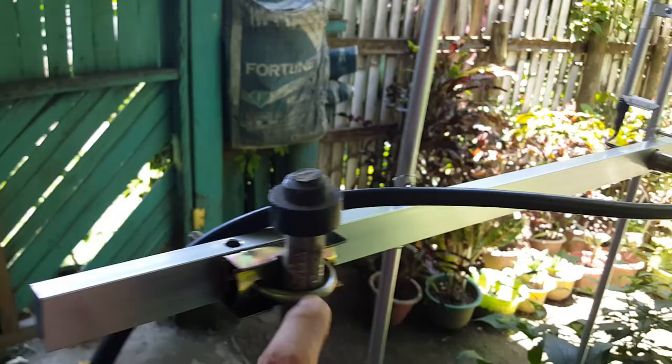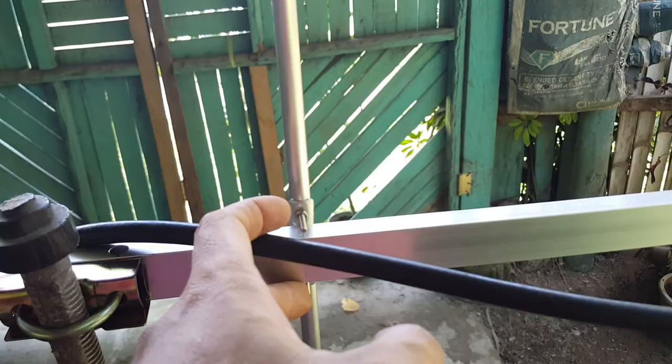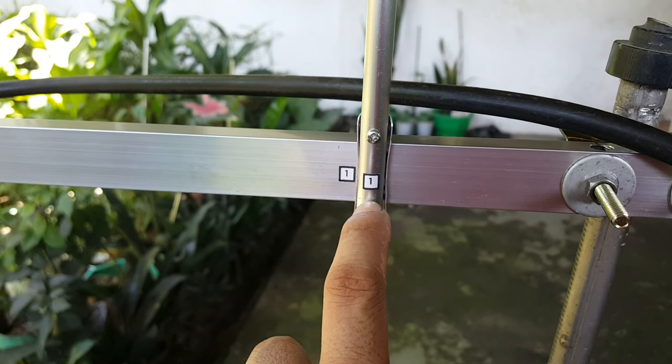We have the same configuration: a mounting bracket at the back, an SO239 feed point connected to a PL259 connector going to an RG8 coaxial cable. Each element is secured with bolts and nuts. You just need to secure the bolts and nuts with their corresponding elements. The elements are marked with numbers — one for each element and one on the boom.